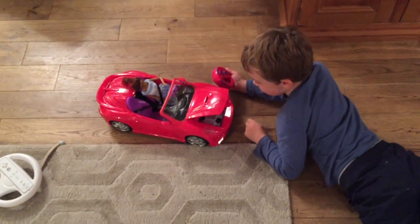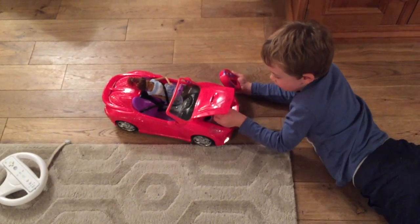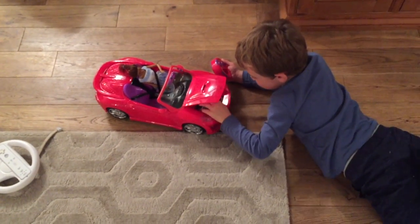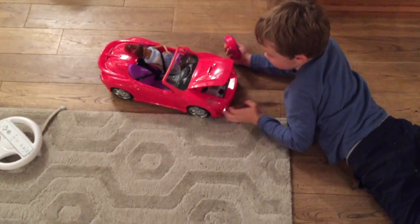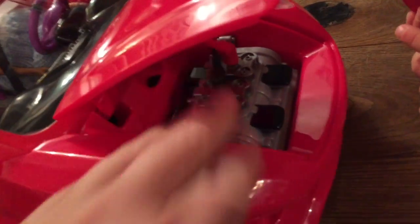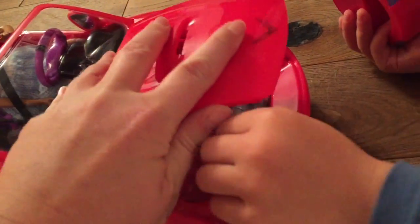Oh, the lights have stopped. You better plug it back in — red in the first one, black in the second. They're not plugged in properly. Oh dear, we've got no lights anymore. Oh, it just wasn't plugged in properly — there we go.